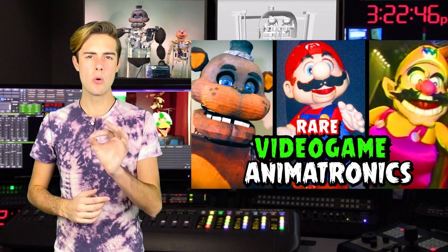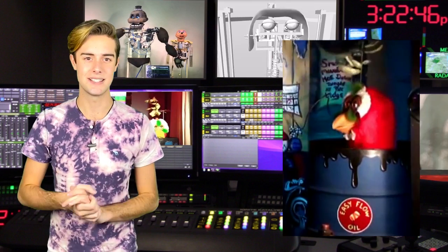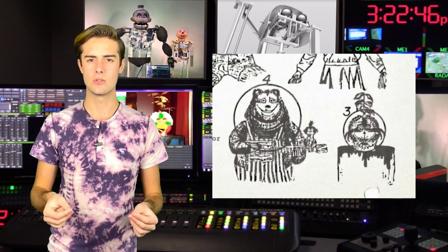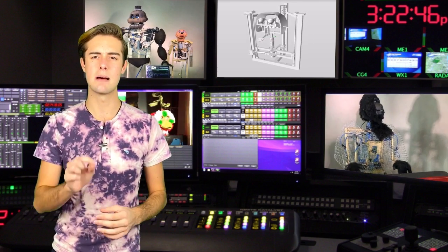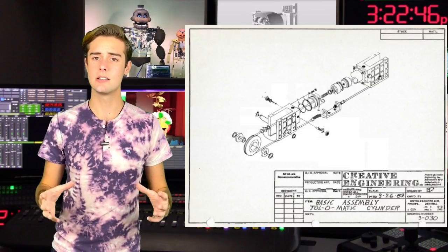I'll start with the most interesting mechanism for me: the way he goes up and down in his barrel. Probably because Creative Engineering didn't want to make a hole at the bottom of every stage and wanted the animatronic to be self-contained, they went for a very particular type of actuator from the brand Tolematic called a band cylinder actuator.